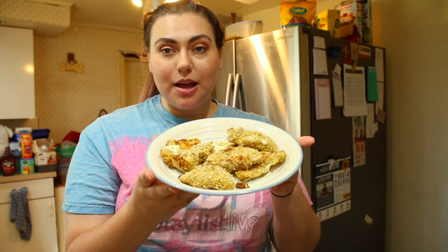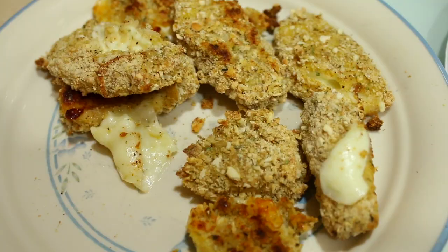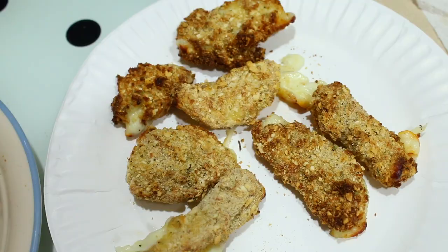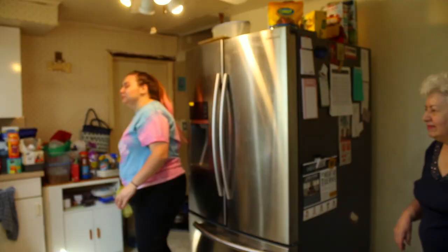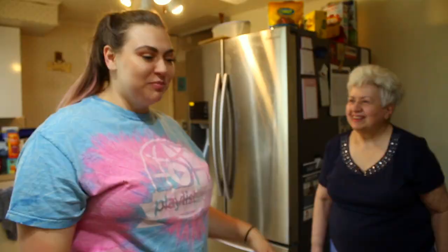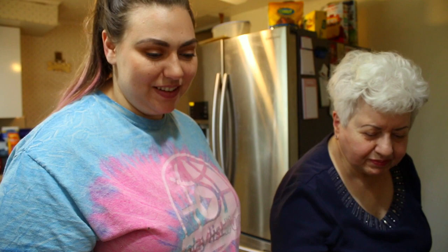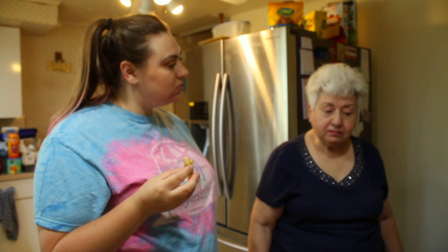So these are the ones that I baked, and these are the ones that I air fried. I'm going to try them. This is the baked ones, this is the air fried ones — I haven't tried it yet. Let me try the air fried first. I dip it in the sauce. This is the baked ones. I'm going to try the air fried ones first. Not bad!